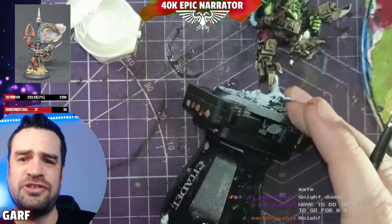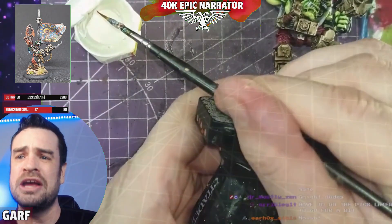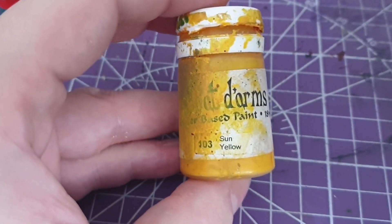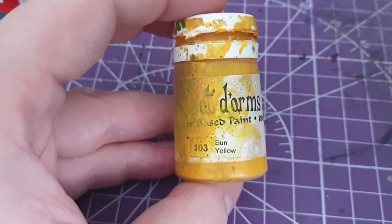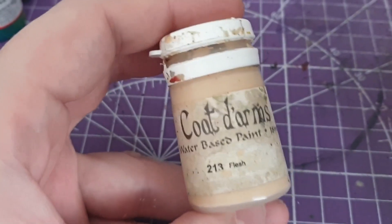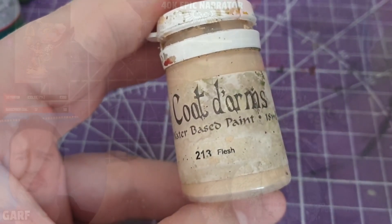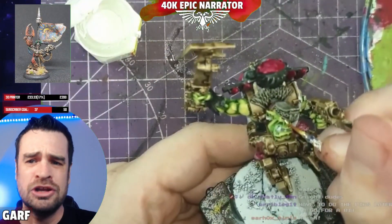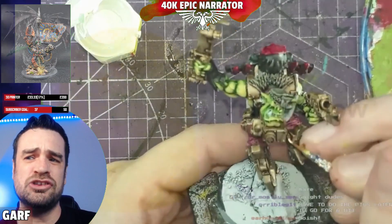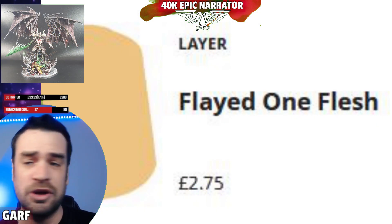We're using three paints: Goblin Green, Sun Yellow from Coat d'Arms — the old school equivalent of Sunburst Citadel Yellow — and Flesh, which is similar to the old school Citadel Bronzed Flesh. For GW fans, you could substitute Yriel Yellow and Flayed One Flesh, which would work all right as well.